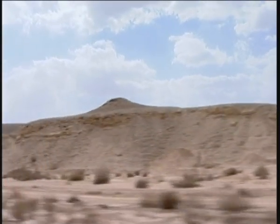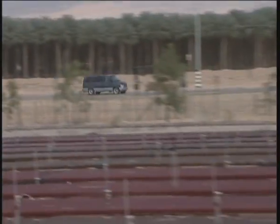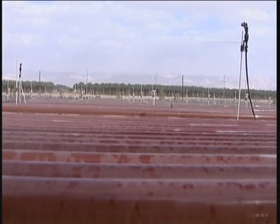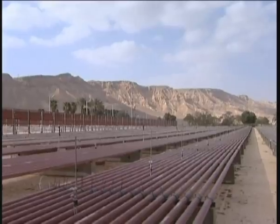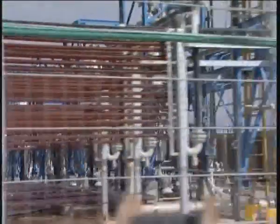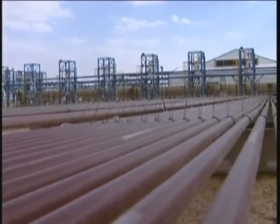If you happen to be driving through Israel's Negev Desert, you may come across a spectacular sight: a carpet of bright red glass panels glistening in the sun against a backdrop of pink sandy hills. Driving up close to this mysterious vision, you will find yourself inside a state-of-the-art plant.